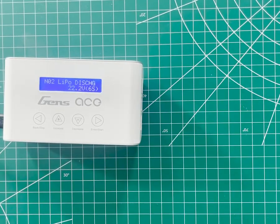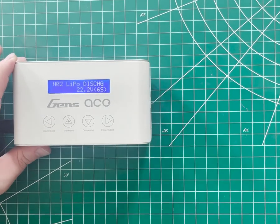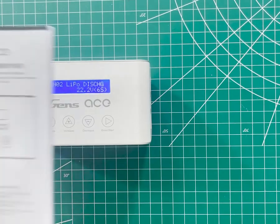When you plug the charger in, this is the default screen. Different chargers may have different screens that come up by default. Many will actually have a prompt the first time you turn them on asking you to confirm that you've read the manual. The iMars 3 doesn't have that, but you definitely should still do it. This video isn't intended to be a replacement for reading your manual.